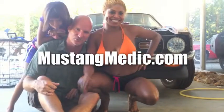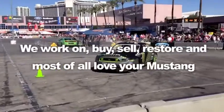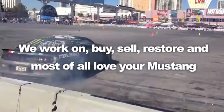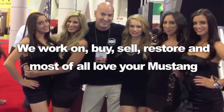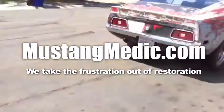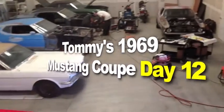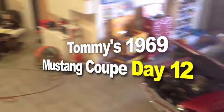Day one, day sold — we show you everything at Mustang Medic. We work on, buy, sell, restore, and most of all love your Mustang. MustangMedic.com — we take the frustration out of restoration. Here's Tommy's 1969 Mustang coupe.